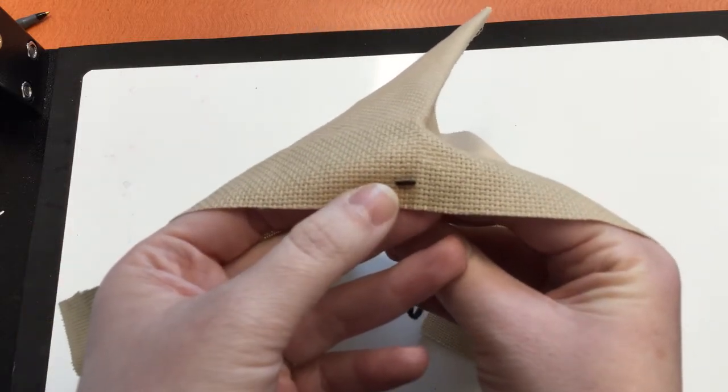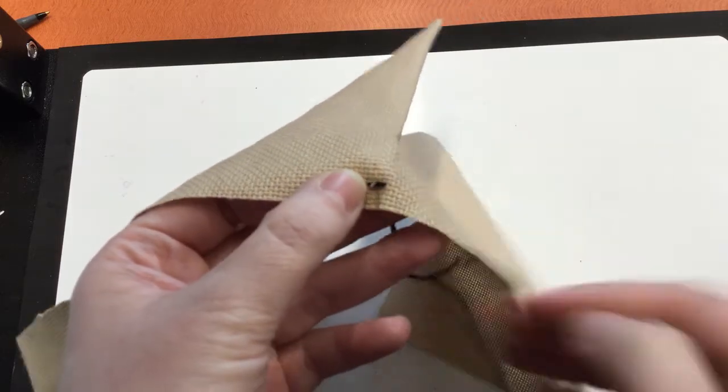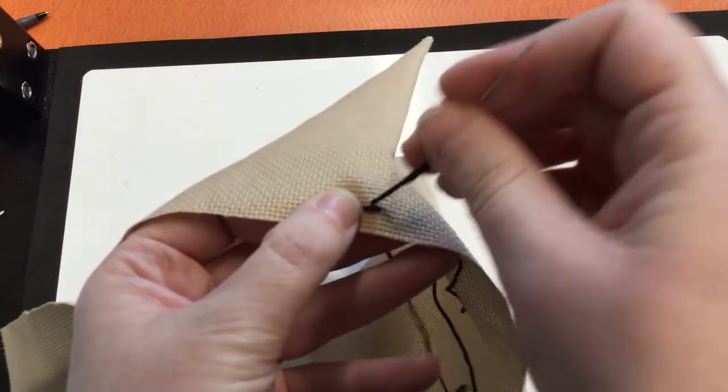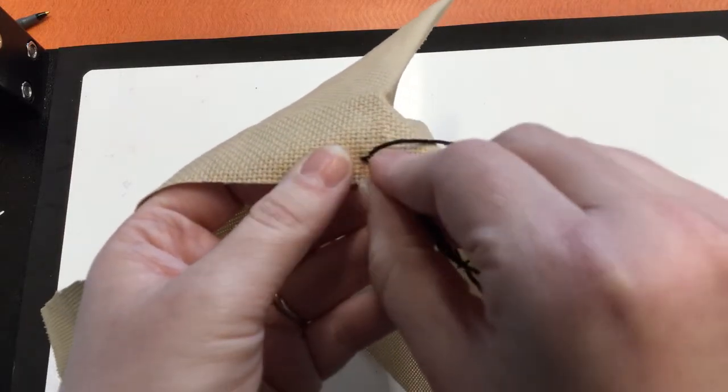Each stitch after that is just two up from the end of the last stitch and one row over. Every single stitch on this is exactly the same.